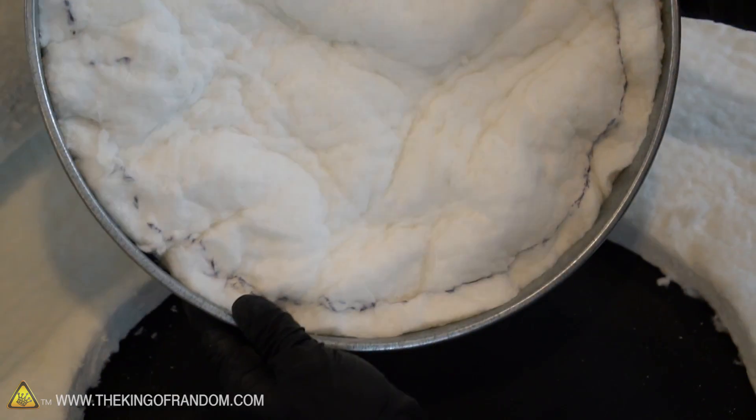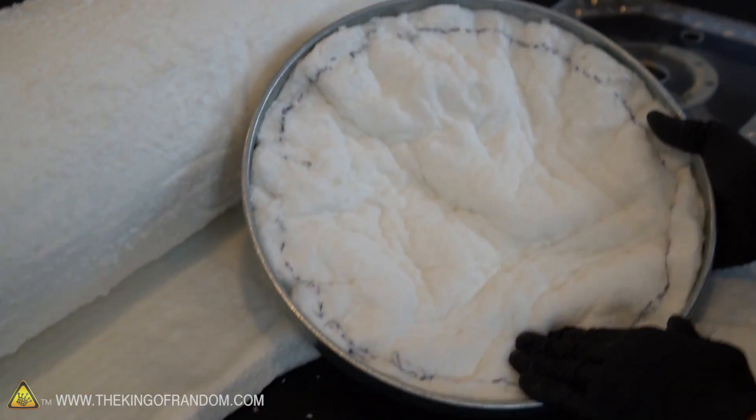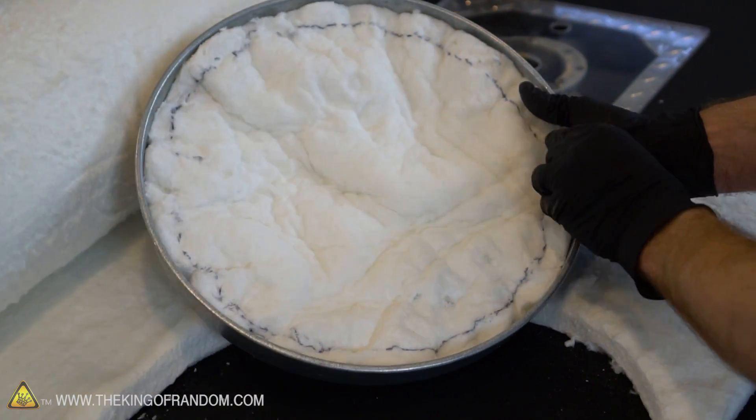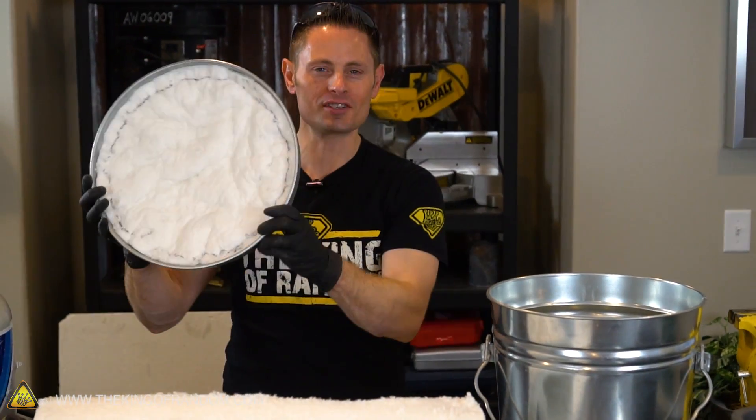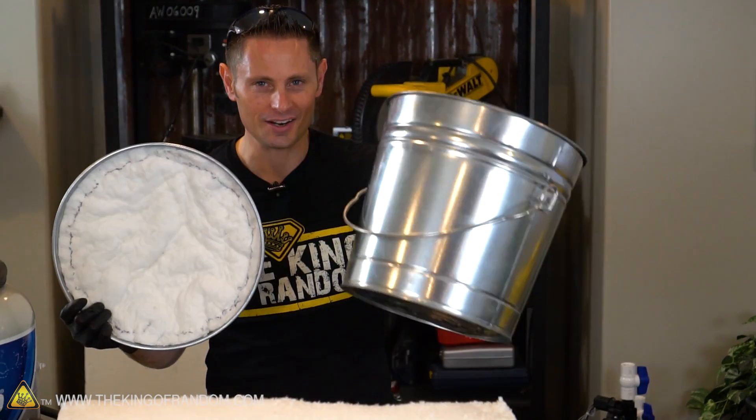It actually looks like that's gonna work. Just gonna pad that down a little bit more, press it into place, and I think we may be in business. Got the lid all pressed into place, so let's move on to lining the bucket next.